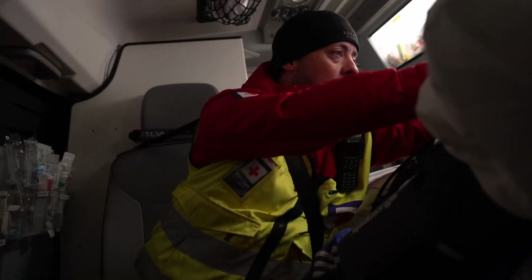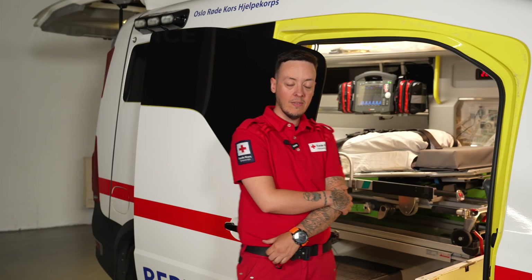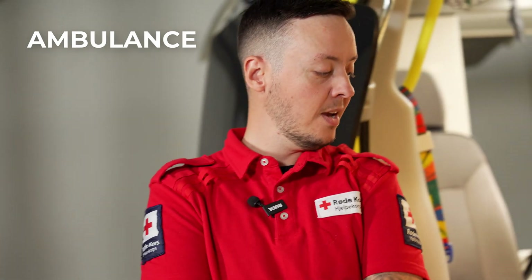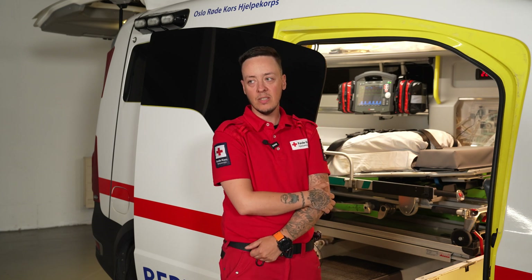Inside the cabin we have some more equipment like helmets and floating devices. We have some birth sets and all the things that we need to diagnose and treat the patients. We're going to take you for a little tour right now.